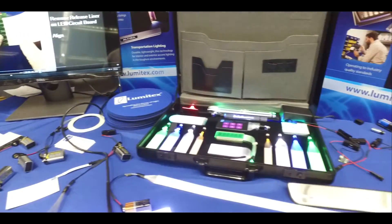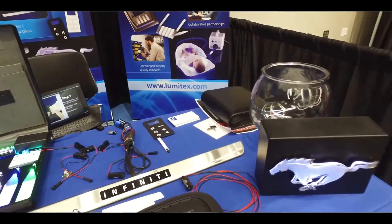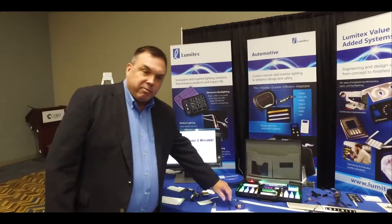Today we're here to highlight some of our core technologies: our Uni-Glo product line, our woven product line, and our new and most improved product line, the clad flat fiber.